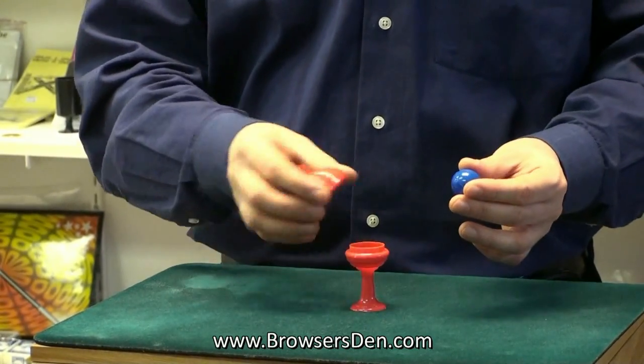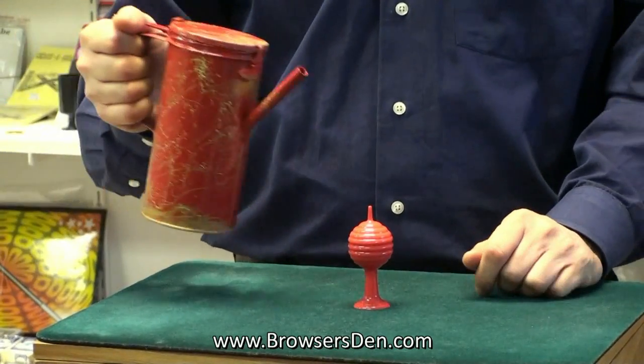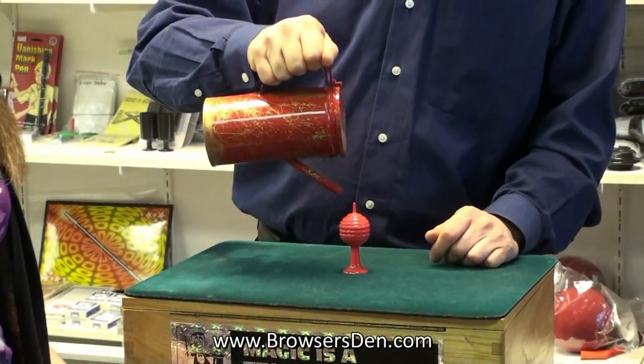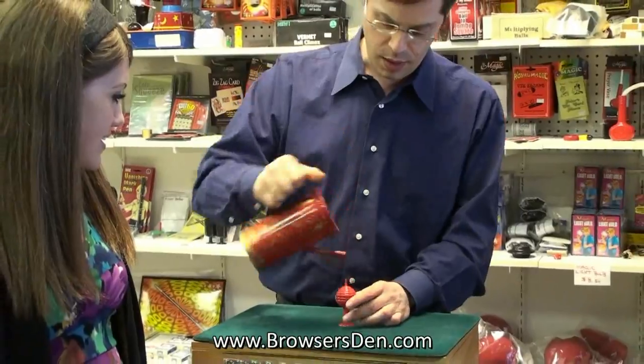I don't know how this works. We'll put the ball in my pocket and now it's time to water the vase. There's nothing coming out of this. I thought I put no water in there.